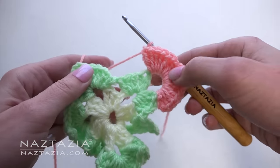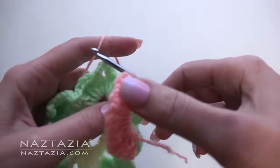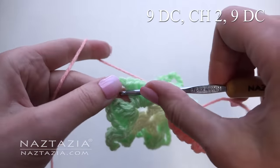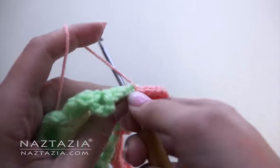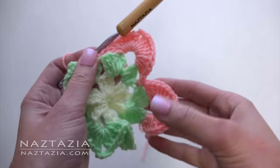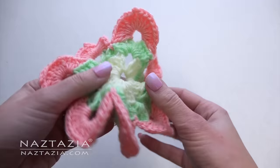Make a single crochet in between the large shells. In the next space, nine double crochet, chain two, and then nine double crochet stitches. Single crochet in the next space. Continue with this around for all eight sections. Slip stitch to the first stitch.